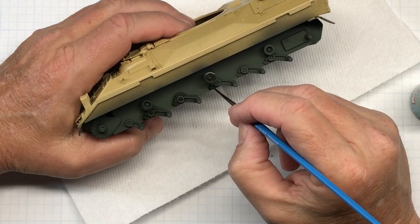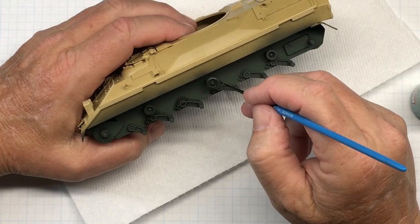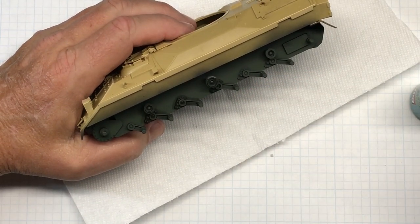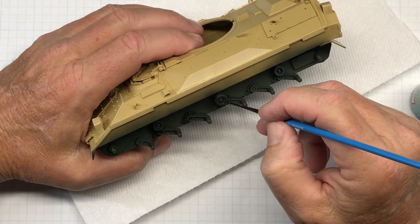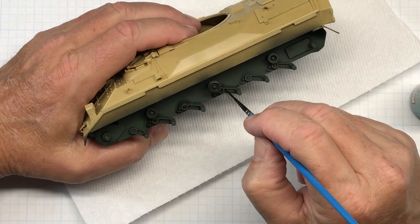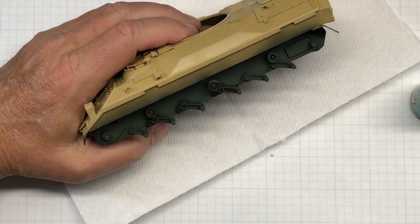I'm just going to work my way around the whole lower hull. This will be the first part of the weathering I want to do. I'll show you how I clean it up and neaten it up around the edges when I come back.